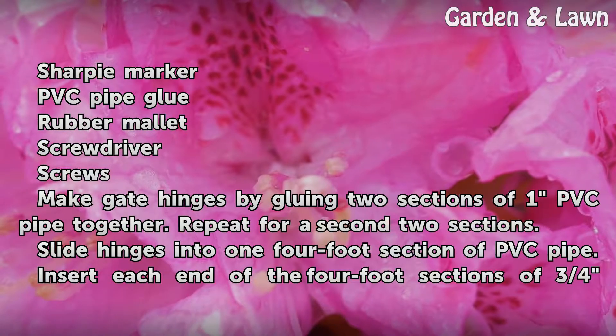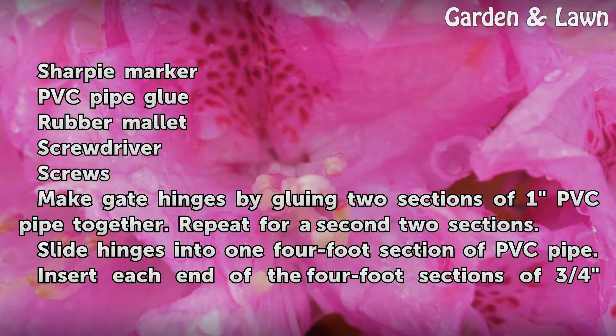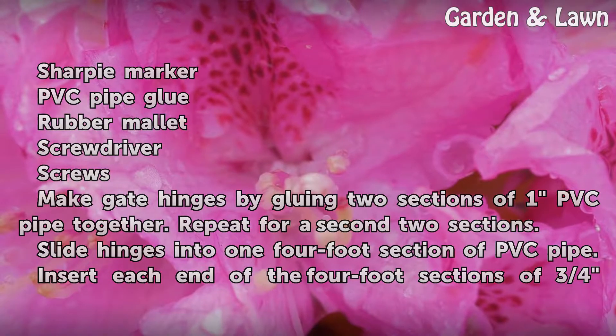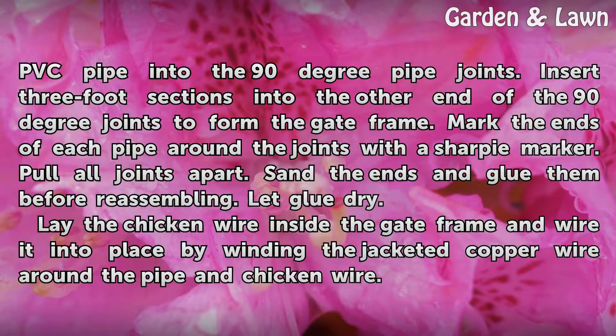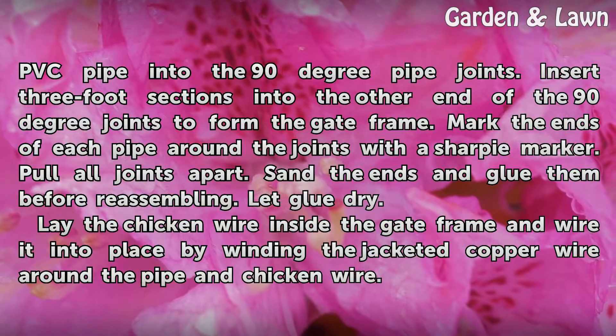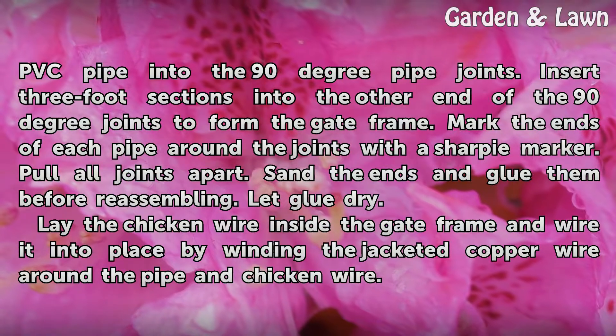Repeat for a second pair of 2 sections. Slide the hinges into one 4-foot section of PVC pipe. Insert each end of the 4-foot sections of 3/4-inch PVC pipe into the 90-degree pipe joints. Insert 3-foot sections into the other end of the 90-degree joints to form the gate frame.